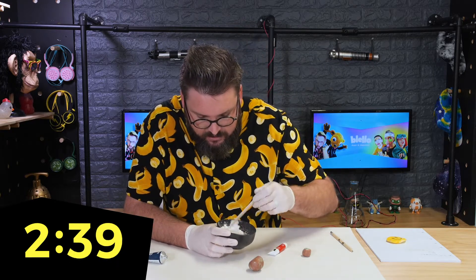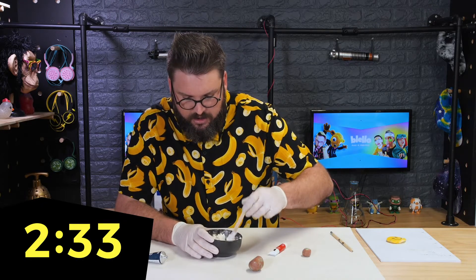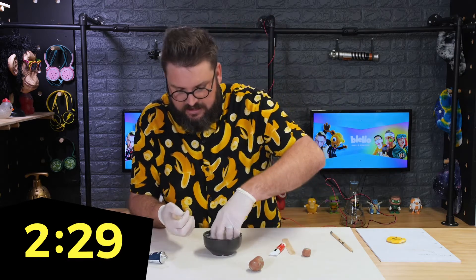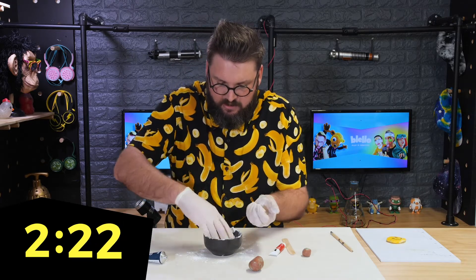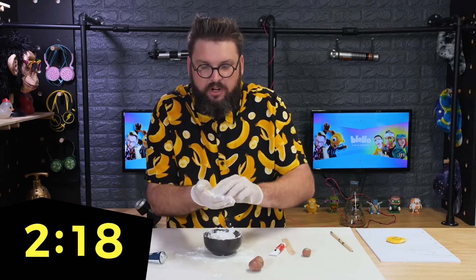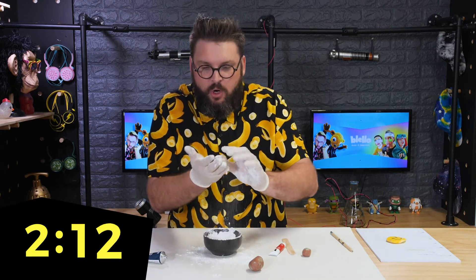Grab your mixing stick and start working it around. You can take as long as you want at the corn flour stage, just plopping it in there. But I found it easier to just get the hands in — grab hold of it and start working it around. It will go everywhere, hence why the gloves, hence why I've put something down on the table.